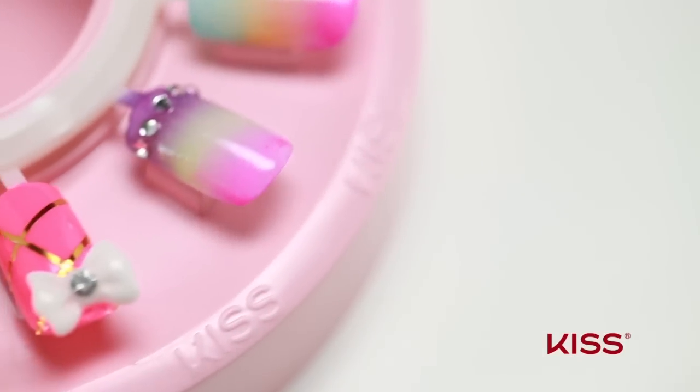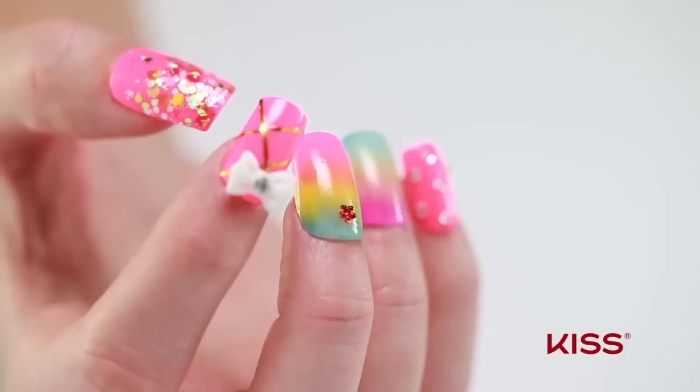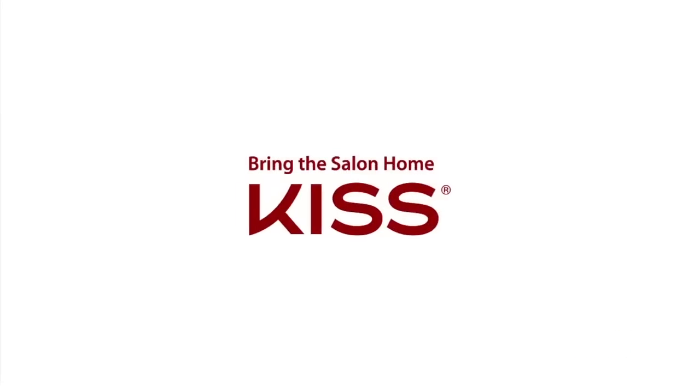Piece of cake, right? Now that you're a nail art pro, go flaunt your fabulous manicure. Thanks for watching. For more videos, visit kissusa.com.